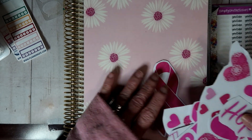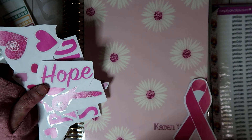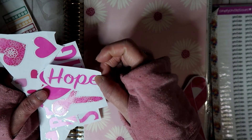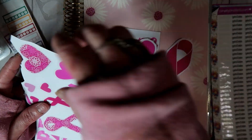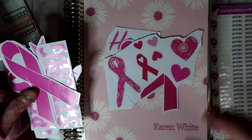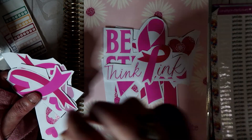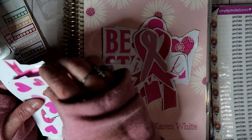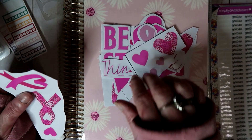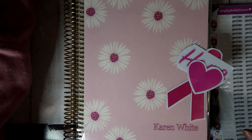I bought these window clings from Dollar Tree and I just put them on some sticker paper that I have from Dollar General, and I'm going to put these in there. So I've got Hope, and then I got a ribbon, and then got Heart, and then a bunch of these collaged together — because I'm going to cut those as I go when I need them. Another ribbon. Be strong. Think pink. Some hearts. I'll have to cut out more hearts. Ribbon and hearts.